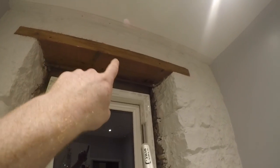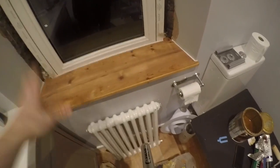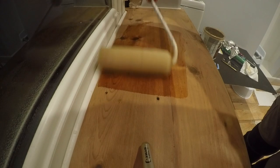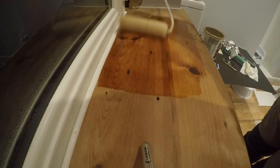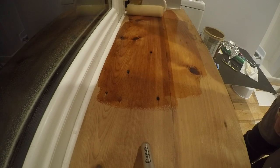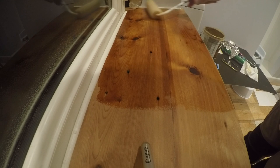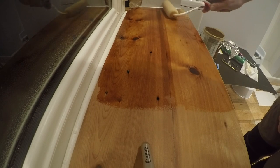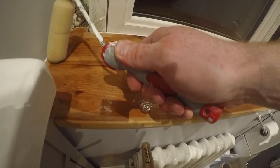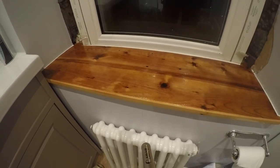Once I had the satin out I did another top coat up on the beam - that's completely finished up there, with a honey stain and then the satin. Now putting the satin on the windowsill. This finish - we have nothing to do with Osmo, so this is not an advert - but it is the ultimate in wood finishes and it goes so far. One tin has probably done seven doors and a couple of floors, so it's well worth it. There it is - all finished and looking pretty smart.